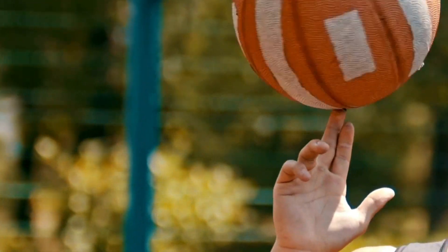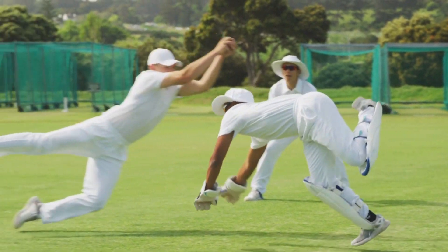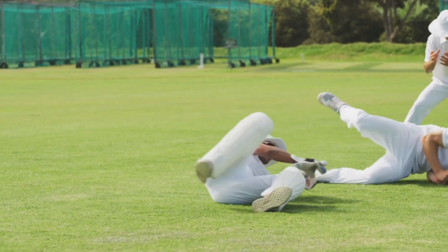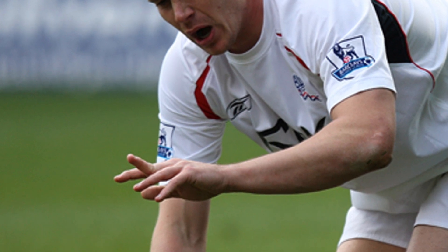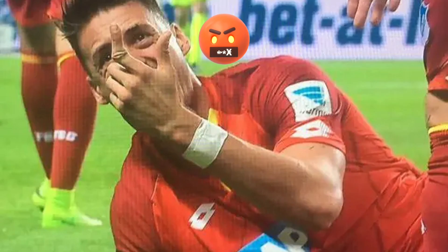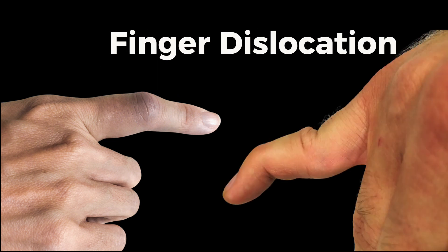If you are a keen sports player and enjoy your ball games, or love catching fast balls with your bare hands, then you probably have seen some of these finger injuries. Yes, they look gross, and yes, they are bloody painful too. If you or your friend have had this injury, or a much worse version of it, this video is for you.